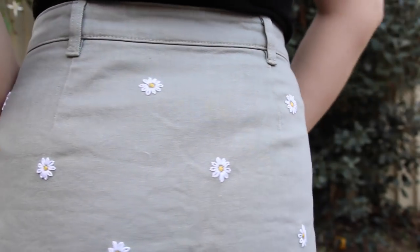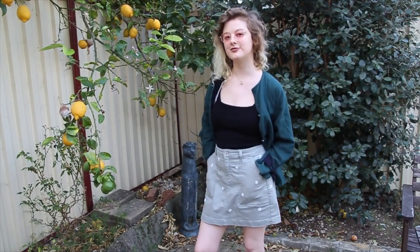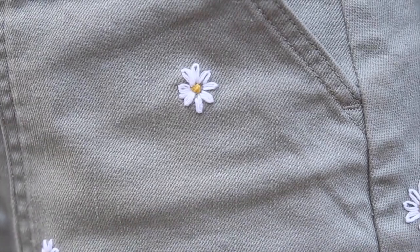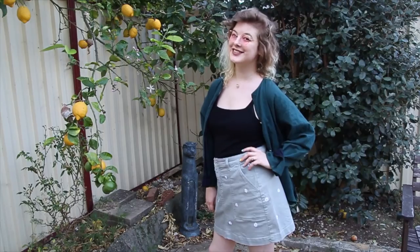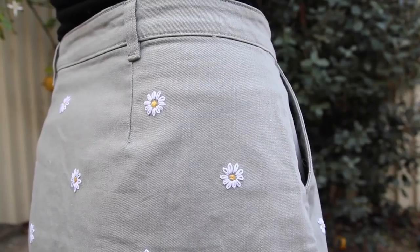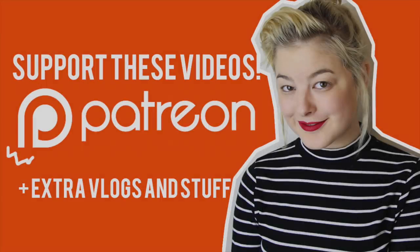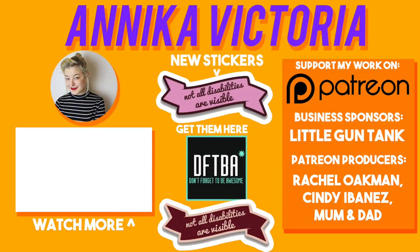The first outfit is more wintry and I think it'd go well with a pair of tights and a coat, and the second is more of a summery outfit. Which outfit do you like better? Anyway, that's the end of the video! Thank you so much for watching, and I'll see you all next time! Bye! Thank you to all of my supporters on Patreon who help keep this channel running — just one dollar a month helps out so much. Go to patreon.com/AnnikaVictoria.